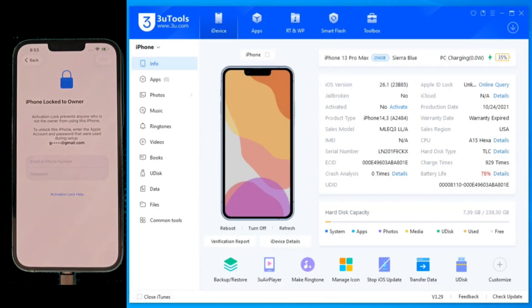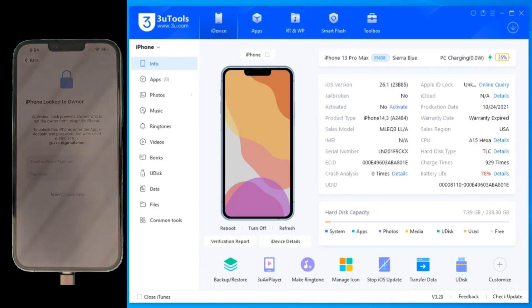But before we dive in, let me give you a quick roadmap so you understand the process. First, we need to download a specialized, modified firmware. Second, we need a unique signature plist file to authorize that firmware. And third, we're going to perform a root-level flash using 3U Tools to prepare the phone for the final bypass. It sounds technical, but I'm going to make it easy for you.